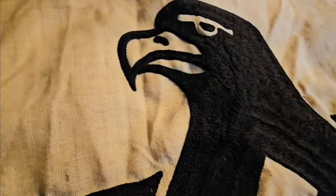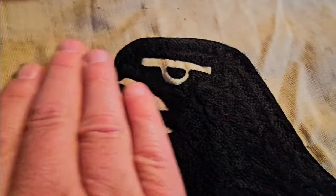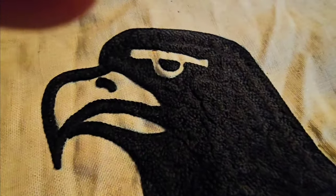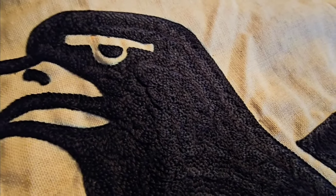Let's take a look at the eagle up close. You can see the embroidery a little better on that.